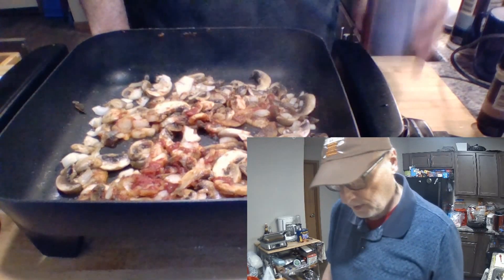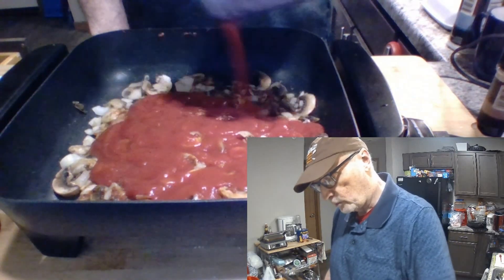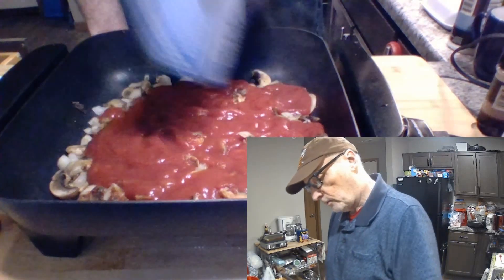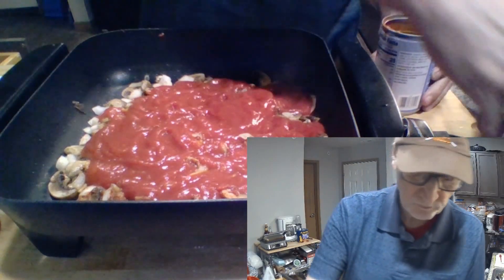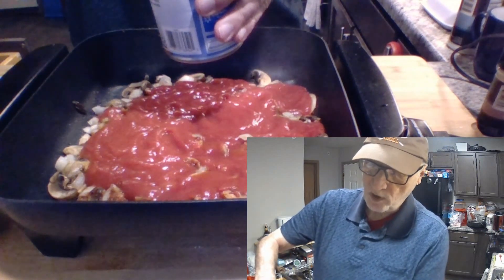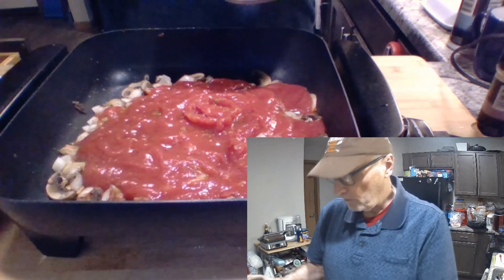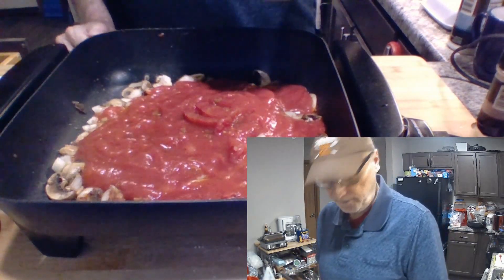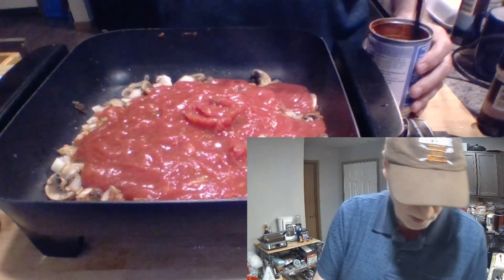Sauce first. Always put the sauce first when you start adding the liquids. I'm going to get all the sauce out of that can — every bit that I can get out of it.